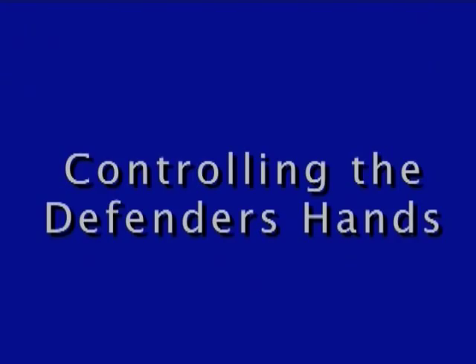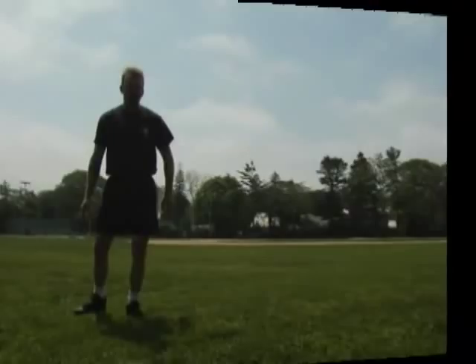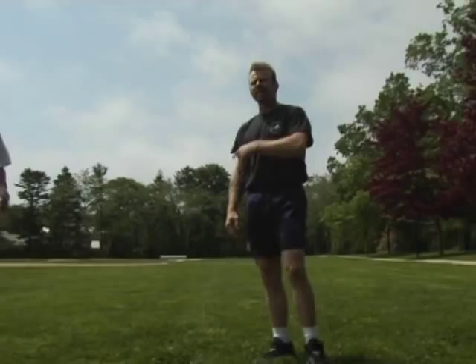The next position we're looking at is the defender is at a distance and he's coming after you with his hands out. His arms are already out. Now, if his arms are out in this position, what I'm looking at is trying to pass. I don't go to the elbow initially. I want to make sure that his arms are not going to get in my way. And if I can control his elbow, I'm going to control his body and I'm going to get past him a lot easier.